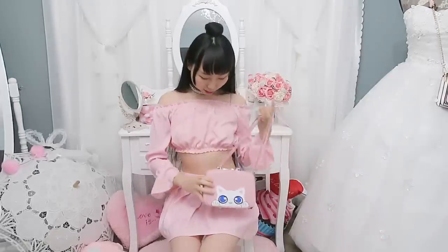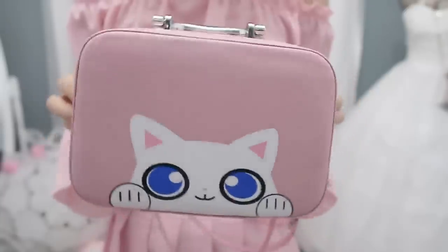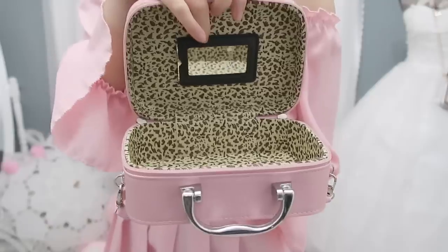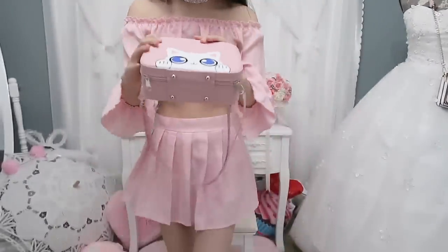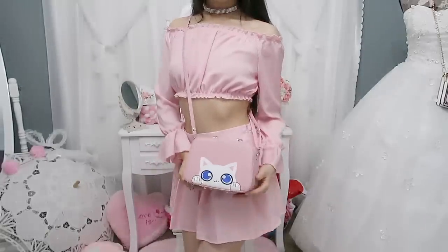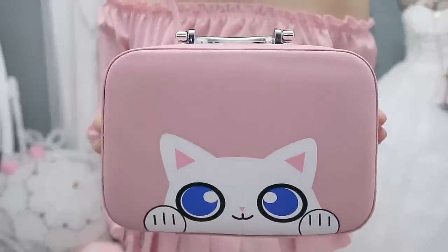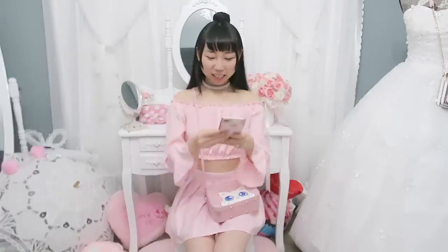Oh, I forgot to show you this purse — it would go with this outfit. Look how cute it is! The quality of the purse is pretty good. It's cat-themed, so cute, and it's got a mirror. Super cute, I love it a lot. Super adorable, right? I'm very happy the colors all match.